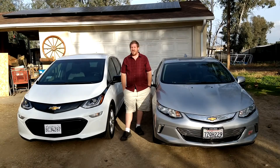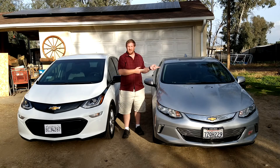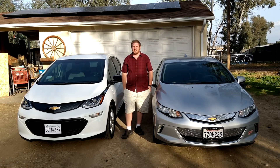Hello and welcome to the JK Feather Ranch channel. My wife and I have both recently purchased electric vehicles. Mine is the Chevy Volt with a V, hers is the Chevy Bolt with a B. And as always, when the subject of electric vehicles comes up, we need to talk about charging.